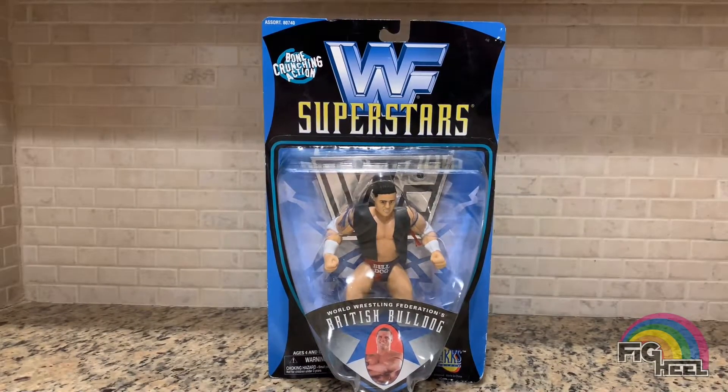What's up fake fans, so I'm back with another TBT unboxing - this is going to be a quick one. This is a Jakks Pacific WWF Superstars Best of 1997 British Bulldog in his Heart Foundation attire. This figure was released in the regular Bone Crunching Action line, however for the Best of '97 they released it differently.